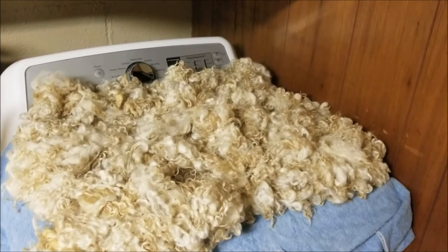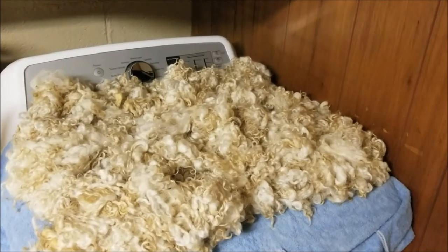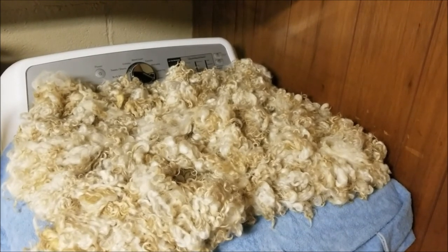Here's our clean fleece after washing — looks pretty good! Now we're just going to let it dry, and then it'll be ready to card.